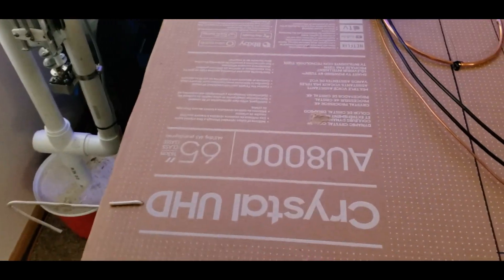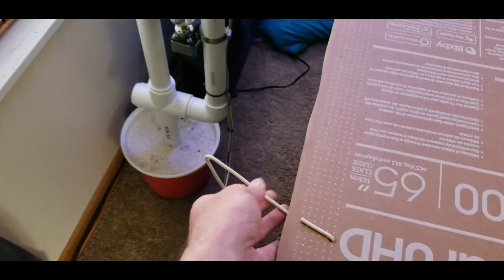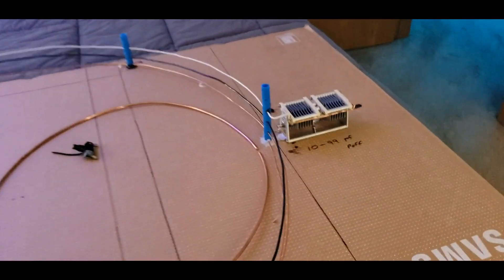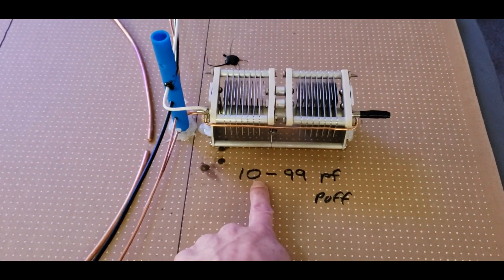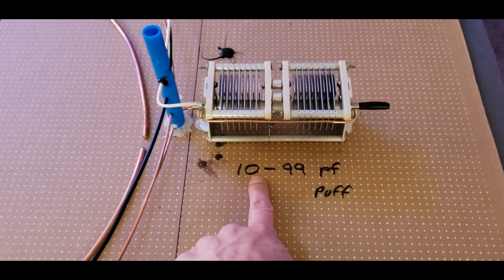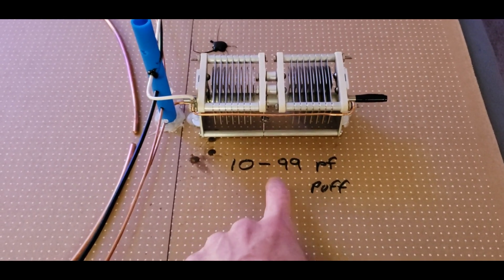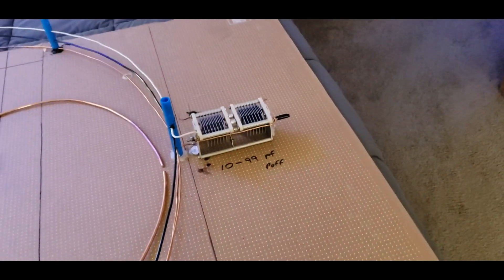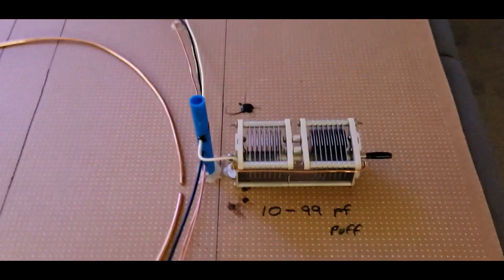It's just a TV cardboard box with some hangers on it. You can hang it right up on your curtain rod and let it hang down. I put the capacitor on it — the value is 10 to 99 pF, got it on eBay for about $22. I was going to add it to another loop but it almost blew up my SDR.